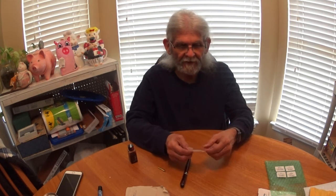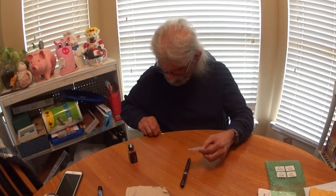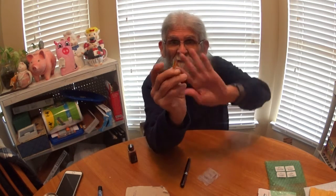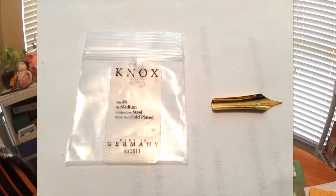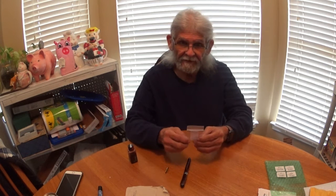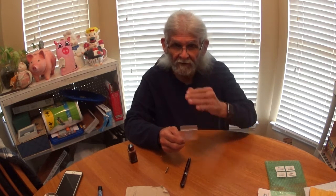It's called a Knox Nib — K-N-O-X — a number six nib. It's a gold-plated steel nib made in Germany. And a special thank you to Pen Chalet for sending me this nib so I can share it with all the viewers.